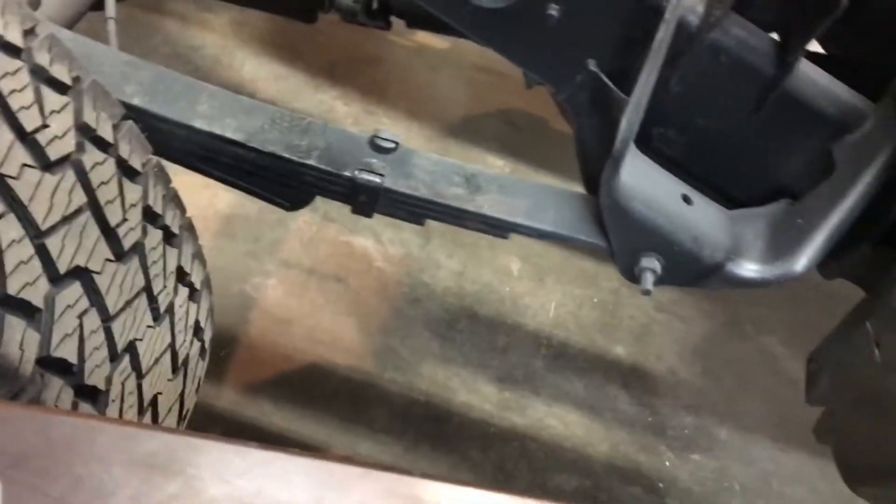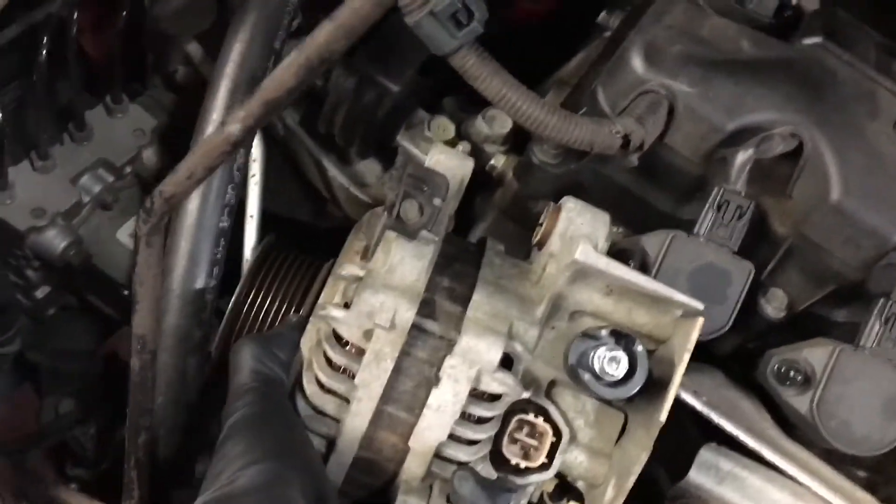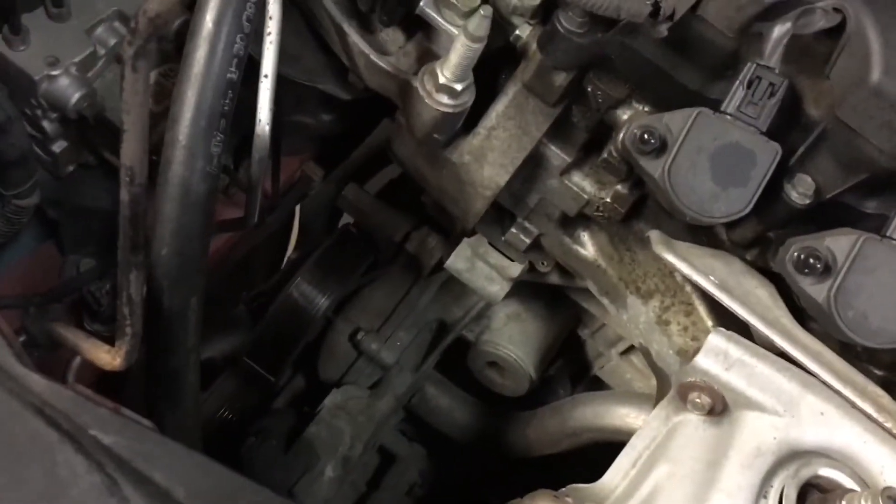So the alternator — like I was saying, it's also not a necessity. Let me grab it real fast and show you how it works. It kind of just sits right here on top, so you can see how much room that takes up. Move it — look at all that space, and you're right on top of your belt tensioner at that point.